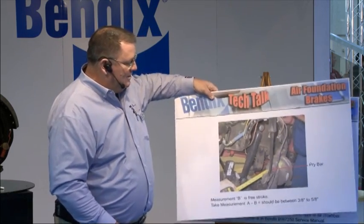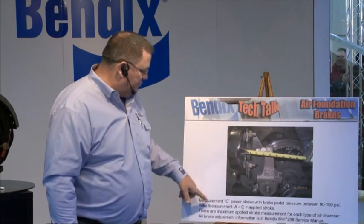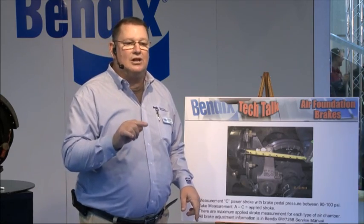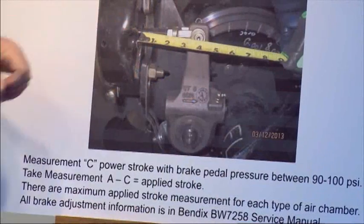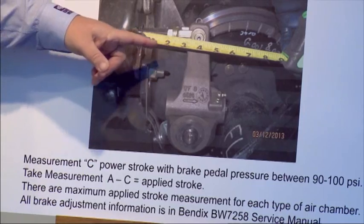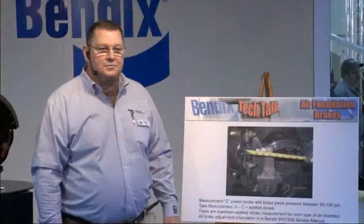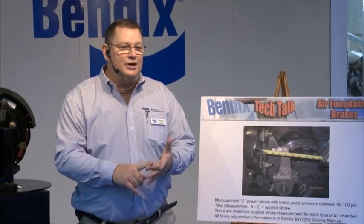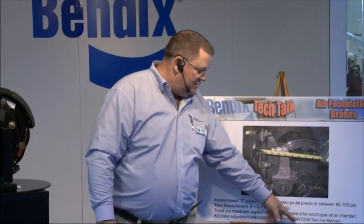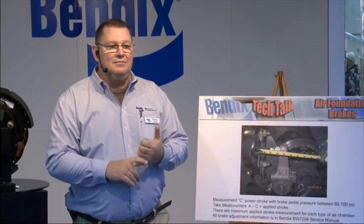Once we're happy with that and everything's measured properly, we go to what we call power stroke — Measurement C. Bleed your trucks down to between 90 and 100 PSI, then put a full brake application on with your parking brakes released. Take your measurement again from the face of the chamber to the center of the clevis pin. That measurement is dependent on the type of chamber you have — type 24, type 20, type 30, type 30 long stroke, type 30 standard stroke. All that information is in our manual BW7258, available at Bendix.com in the Literature Center as a PDF download.